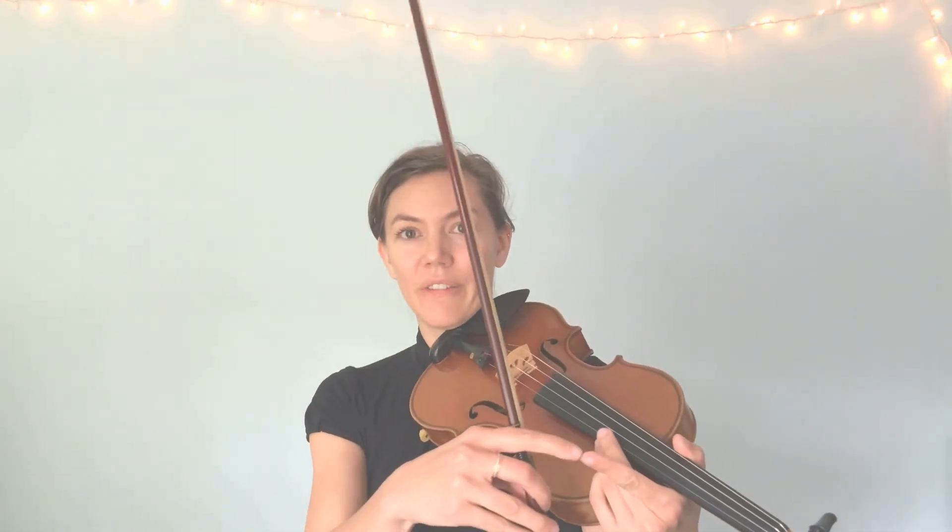We're going to start with our Mississippi stop-stop bowing rhythm, just on open D. Every time that we put a finger down on our string, it's going to feel a little bit different in our bow and in our finger. As the bow is moving along the string, the string is vibrating and you're going to feel that in your fingertips — it's going to feel a little weird, a little maybe ticklish. Some students notice it more than others, so that's normal. Just pay attention and feel what that feels like in your body.